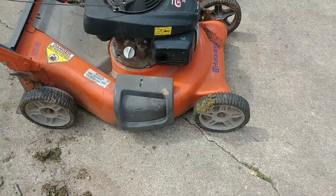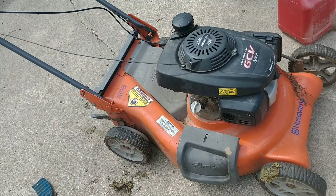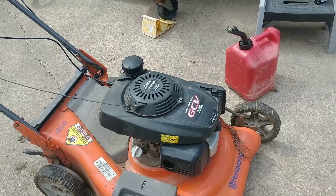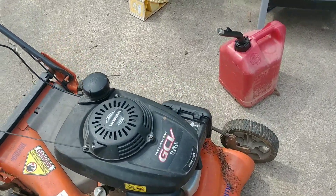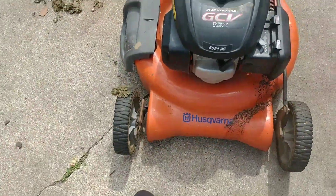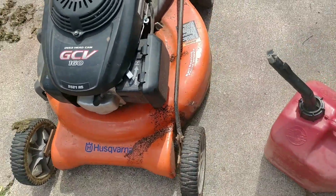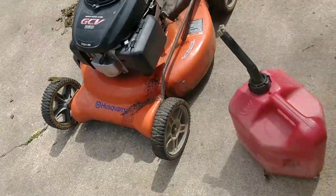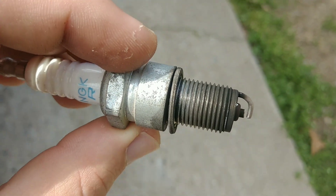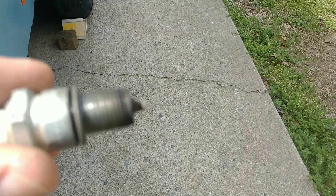This is my Husqvarna. Normally last year I think I was using my Troy-Bilt, or whatever mower it was. But I'll be using this one this year — it's a Honda engine and all, it runs fine. It's just the spark plug; it doesn't look that good. It's time for a new one.